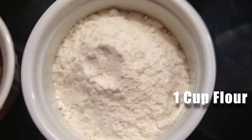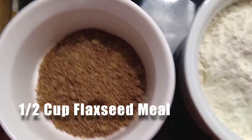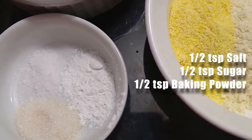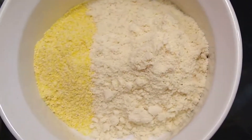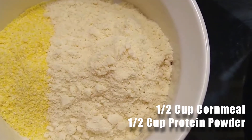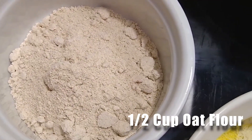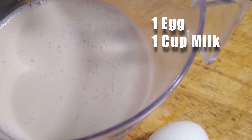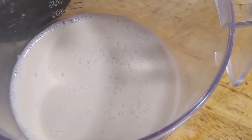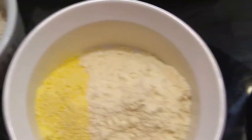Starting off the ingredient list, we've got all-purpose white flour — about one cup right there. We've got flaxseed meal, that's a half cup. A half teaspoon each of salt, sugar, and baking powder. A half cup of cornmeal and a half cup of whey protein powder — you can use any protein powder, a vegan protein powder works as well. A half cup of oat flour, one egg, and a cup of almond milk. You can use whole milk, cream, or buttermilk. If you want to make this whole thing plant-based and vegan, you can use egg replacer and a vegan protein powder.